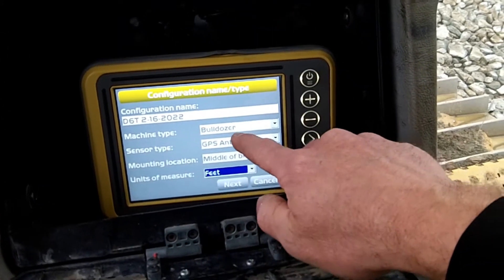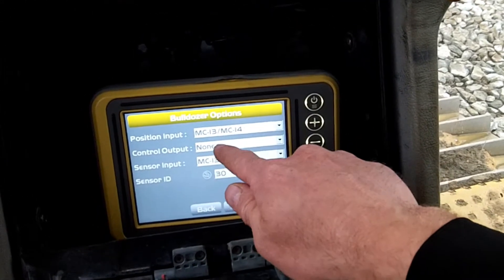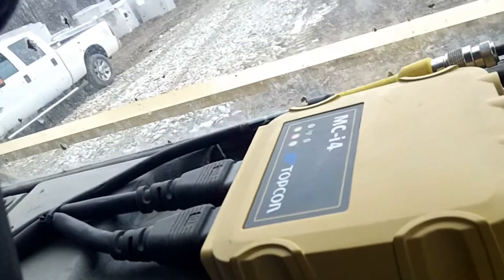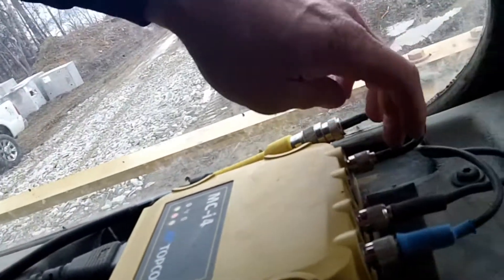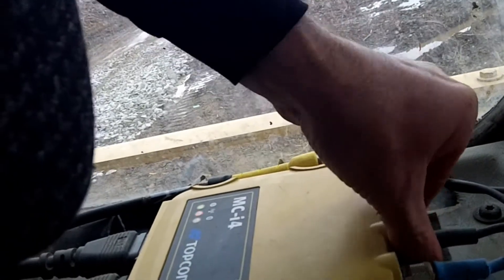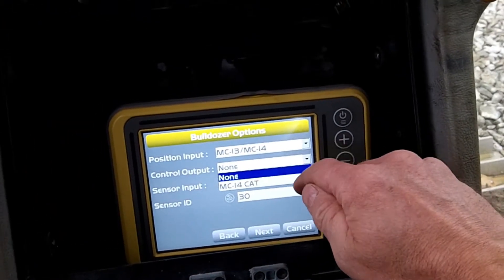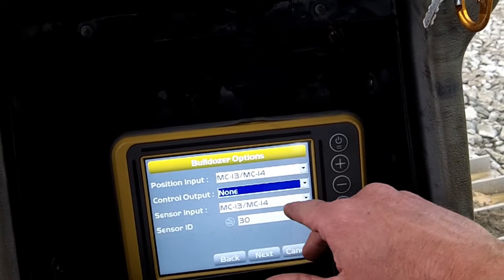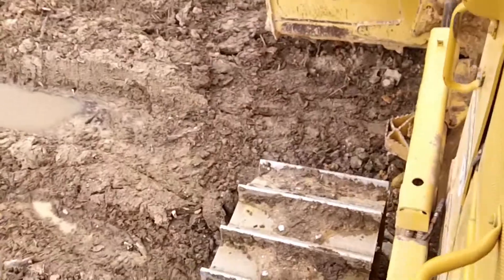We'll edit it — they've got bulldozer, GPS antenna middle of the blade, MCI3/MCI4. Yeah, because this is an MCI4 system. It's on the main. All right, control output — sensor ID is 30. That's what I wanted to check and verify.